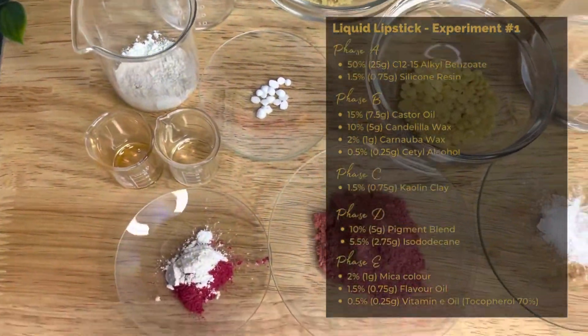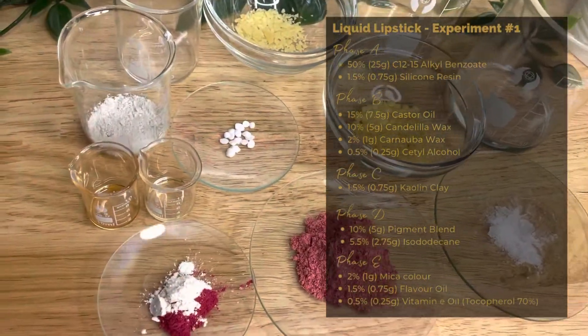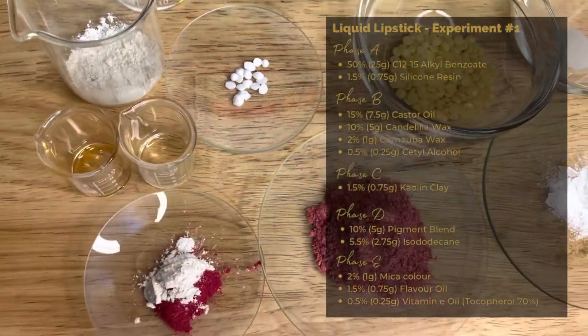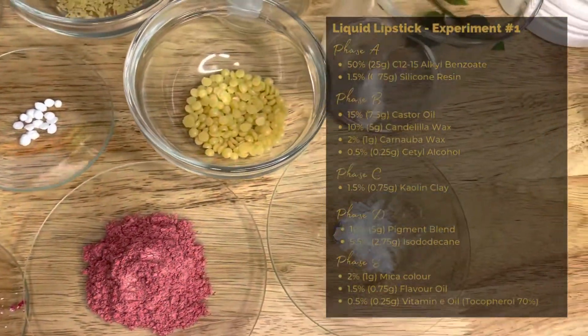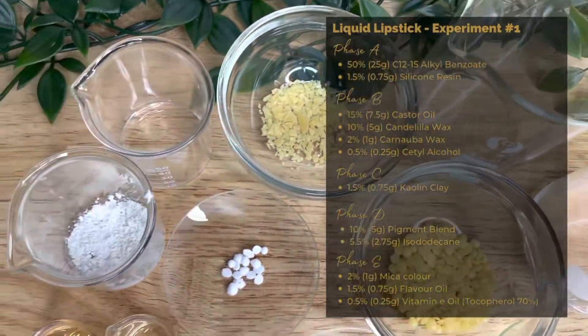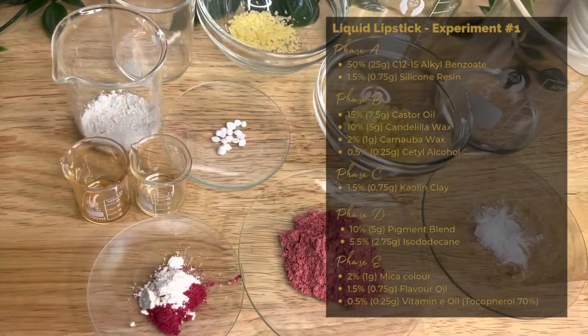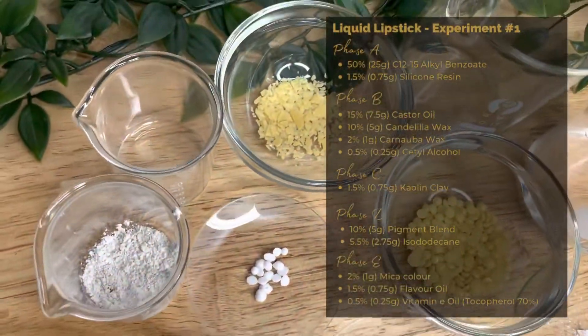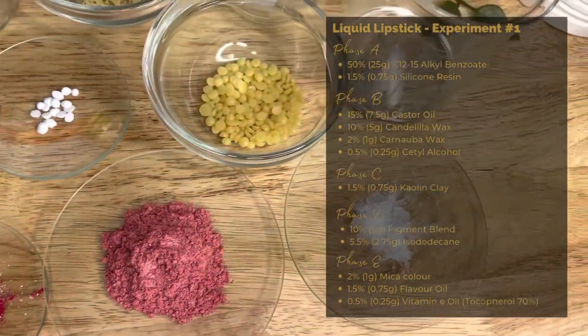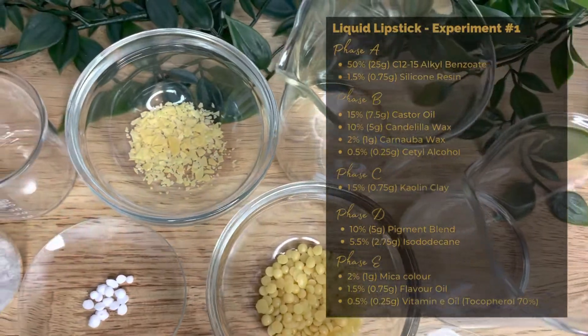It's an anhydrous formula, meaning you don't need a preservative because it doesn't contain water. I'd advise a shelf life of around 6 to 12 months, but you can do your own testing, and this may change depending on oil choice. Remember that you need to do a stability test and obtain a CPSR before gifting or selling your finished products. Formulas are always written in percentage and then converted to grams for a batch.